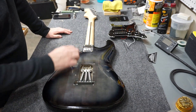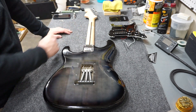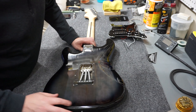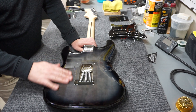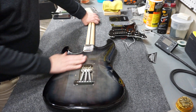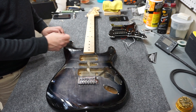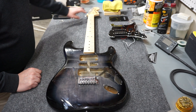Before I remove the neck, I'll point out it does have a skunk stripe - that's not always true on Squiers. The body is not full thickness. The finish is quite nice; it's definitely at least a three-piece body. It's not super high quality wood but you can see some nice grain patterns with that transparent gray stain in the middle and black on the outsides. There's some value in this body just because it looks so good.